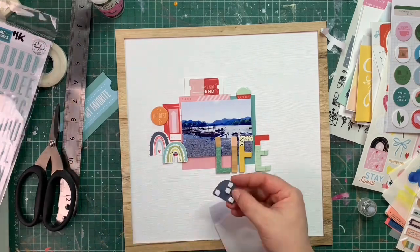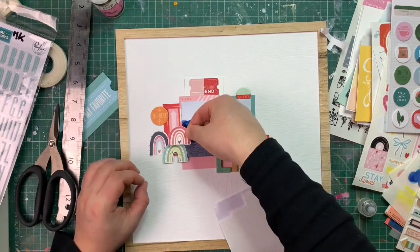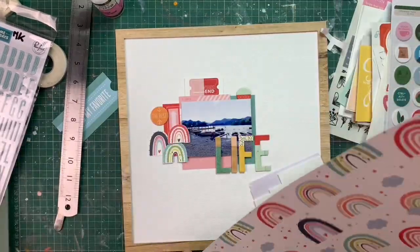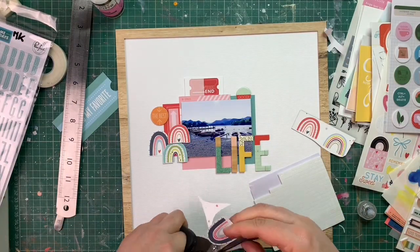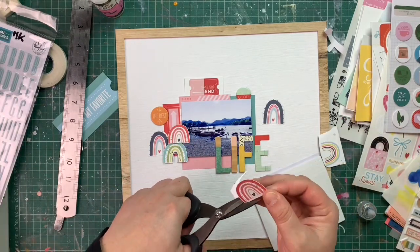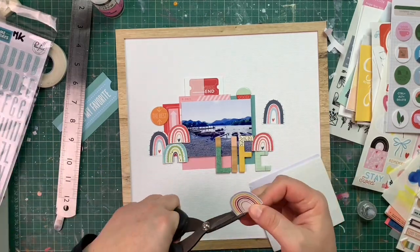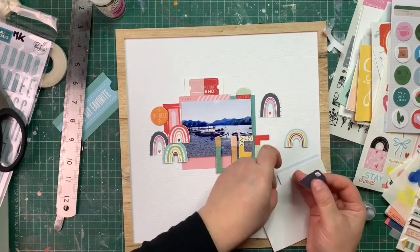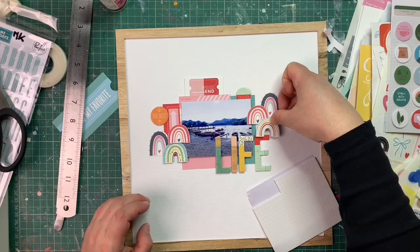I felt that the layout needed a balance to the rainbows, so I cut out three more rainbows that I'm going to place on the right-hand side of my layout. It will visually help to balance out the rainbows on the left and make it all more coherent and visually pleasing.